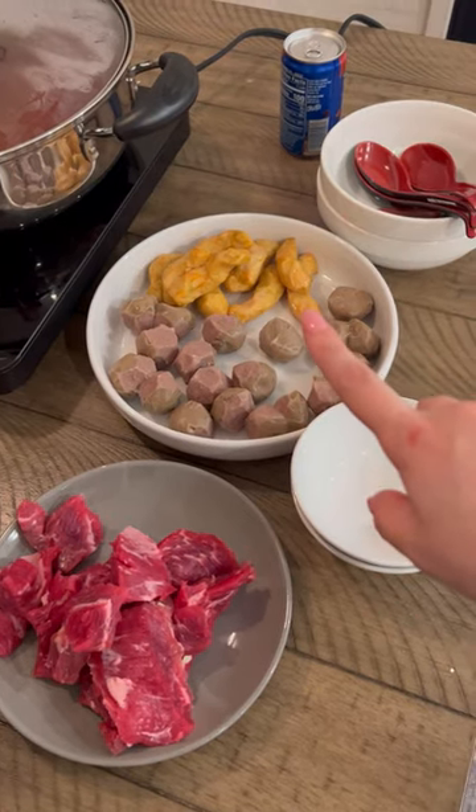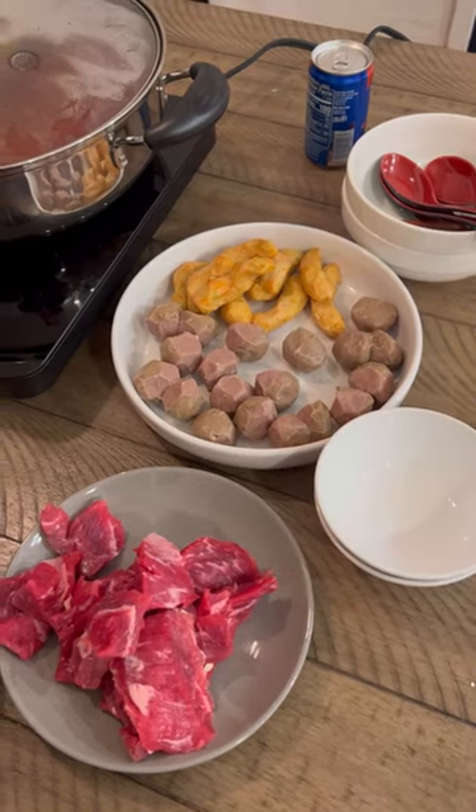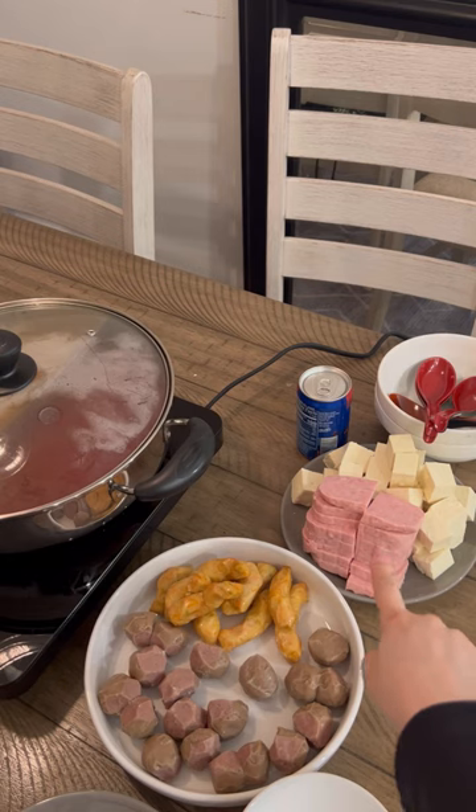And what is it? Fish rolls, and beef balls. Last but not least, Sam's tofu.